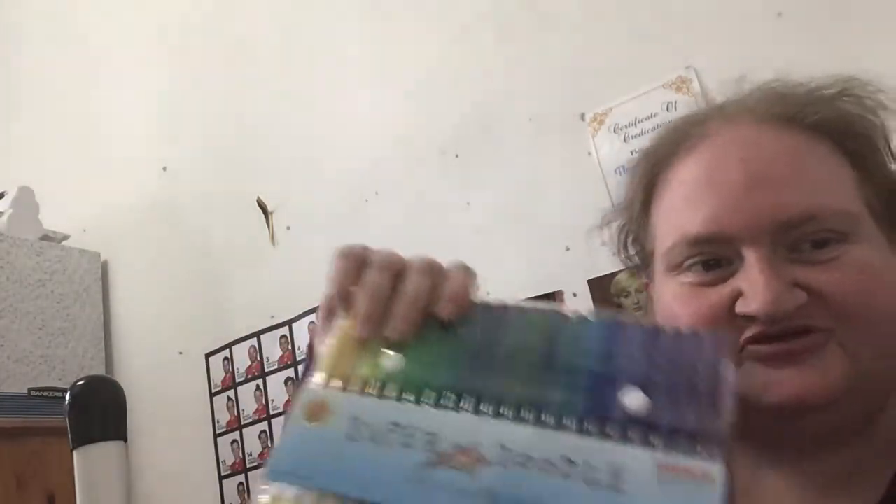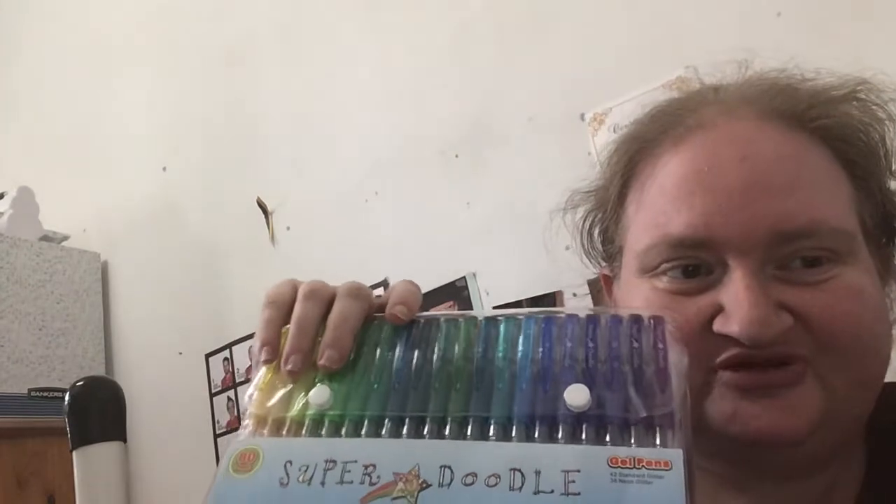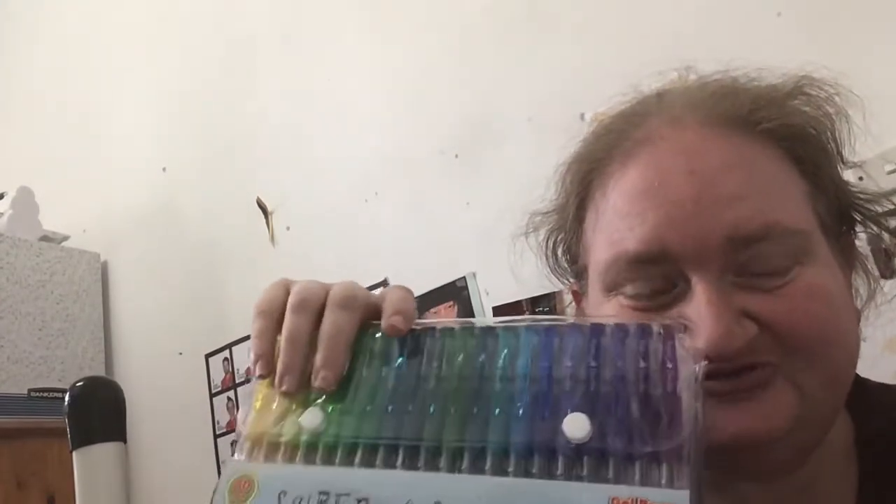I've only just received it so I'm testing it just as I'm viewing this with you guys. I've got my notepad to test it with.